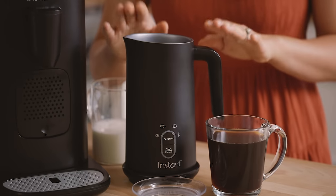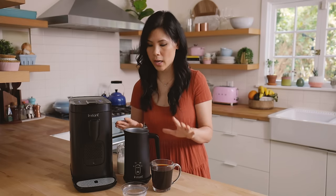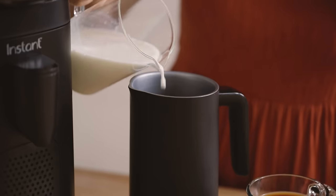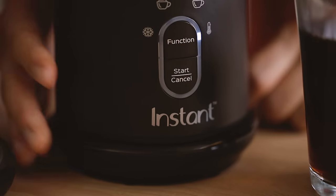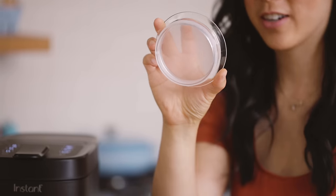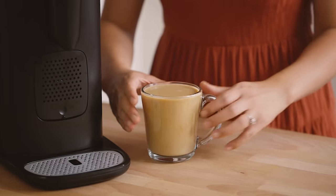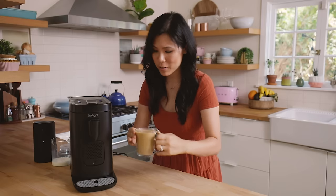Now I'm going to show you guys how I steam and froth my milk. I have the Instant Frother that foams and heats up or keeps my milk cold however I want it. For my café au lait I'm going to heat it up and froth it — I take my milk and pour it into the chamber. There are four functions here. I kind of like warm no foam because sometimes I just don't want too much foam in my drinks, so that's what I'm going to choose. You can tell that it's already hot because there's nice condensation — it's steaming. That is so cozy and would be so perfect.